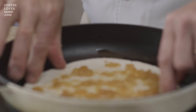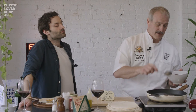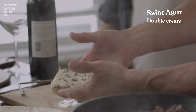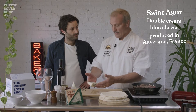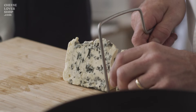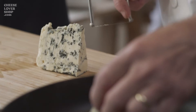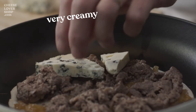This is nice and warm. We'll add our cooked shaved beef. The most important will be our Saint-Agur — the double cream blue cheese, which makes it very unique. Produced in Alvare, France. That's where I'm from actually. I like to cut the Saint-Agur with a harp. You can use a knife, but slice it — it helps not to break it because it's very creamy.